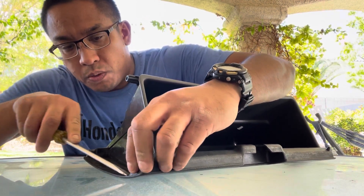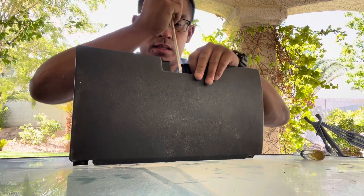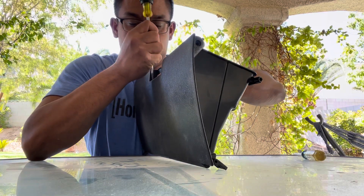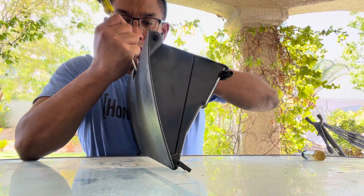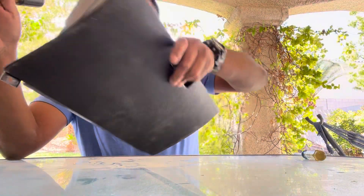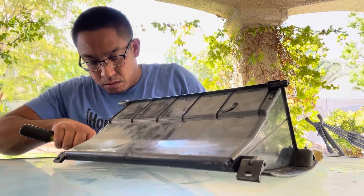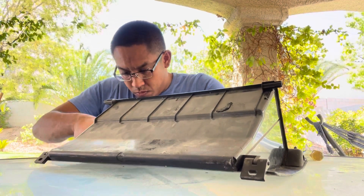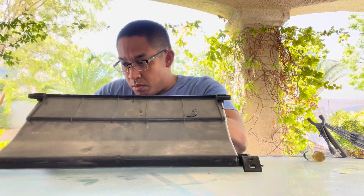I'm not sure if anybody else has tried this, but if you have any knowledge on it, please comment in the comments section. Sounds like I'm breaking stuff, so we'll see. There's just a lot of built-up grime. Maybe a razor blade or something.